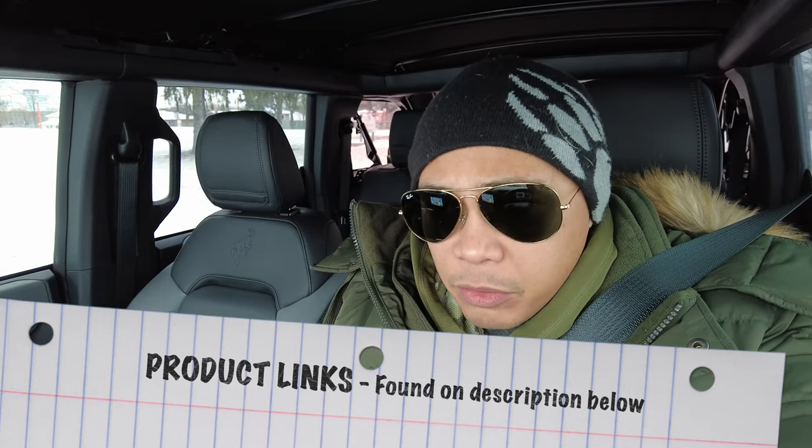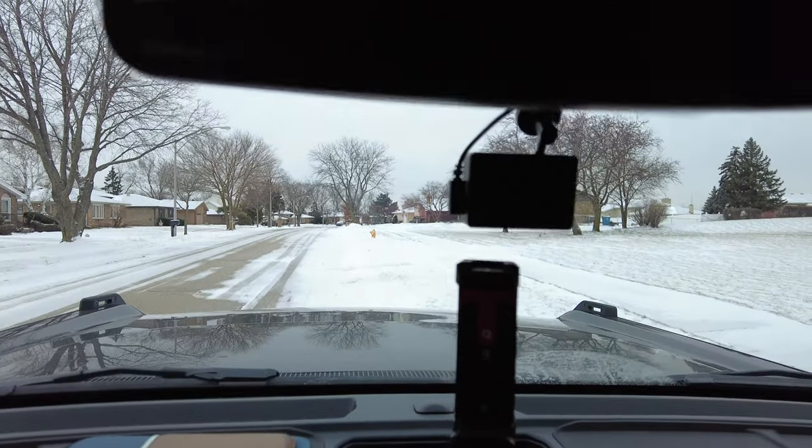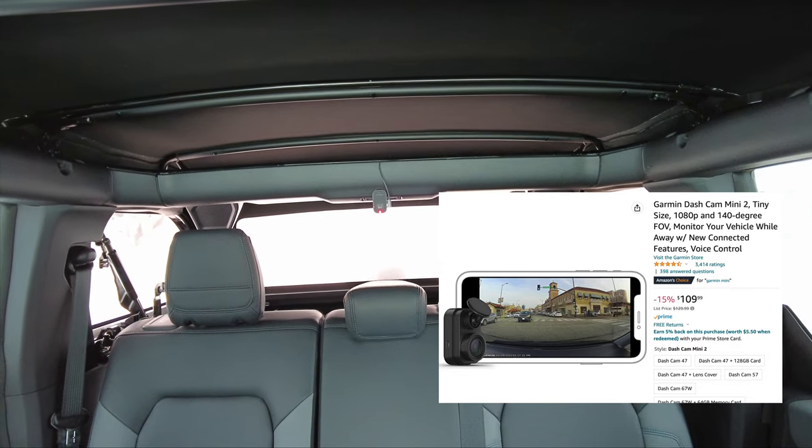Let's start with the very first one — I think it's for peace of mind, security, and also for your insurance. The first accessory is the dash cam. I have two of them installed — front and rear. I'll also make a video on how I installed both dash cams and link it at the end. The dash cam I went with was the Garmin 47, which shoots 1080p and has very good audio. I also installed one in the back.